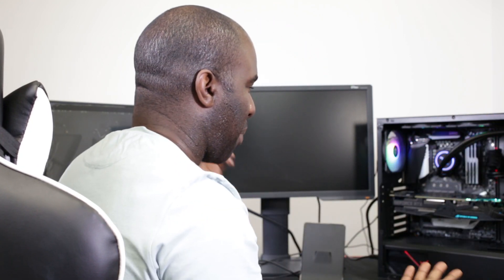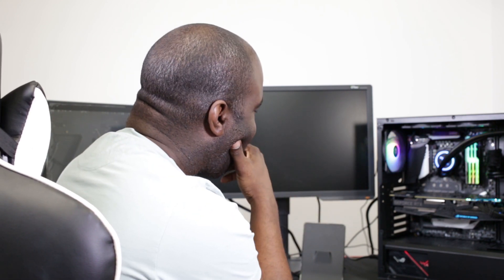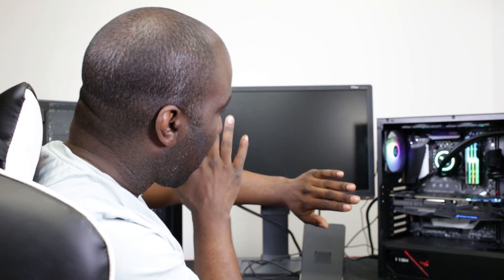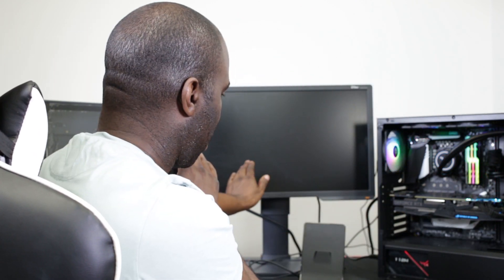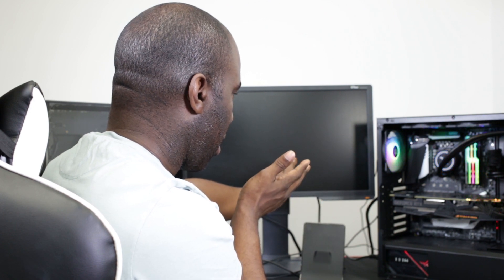Wow, it's powered on without me even having to power it on. Where's the RGB on it? Is it going to power on? Can it work? That's the experiment - can it work, or is it going to blow up in my face? Is it even going to power on? It's obviously got power there but... no. You can see clearly it's not working.